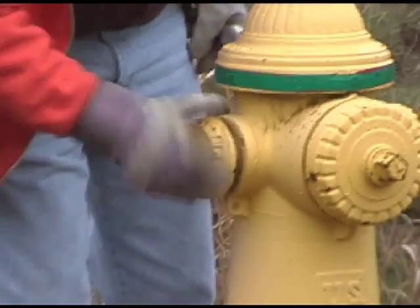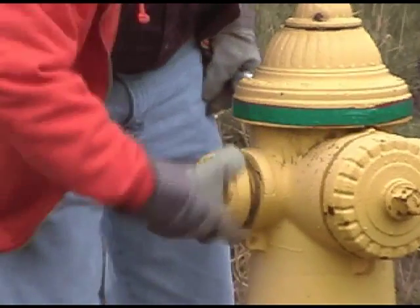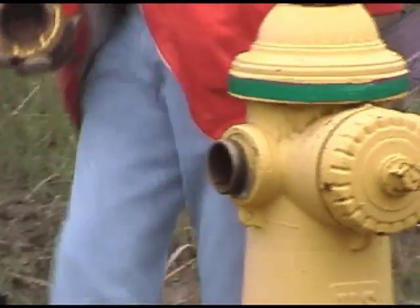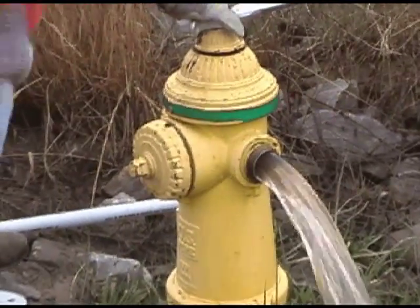Once the cap has been removed from the flow hydrant, the line can be flushed to remove any of the initial debris. Let the water run until it is clear, then attach the flow recorder.